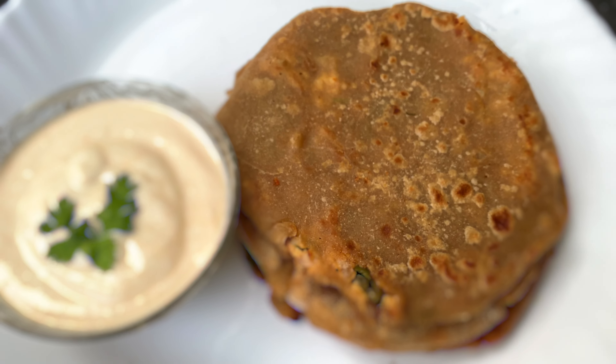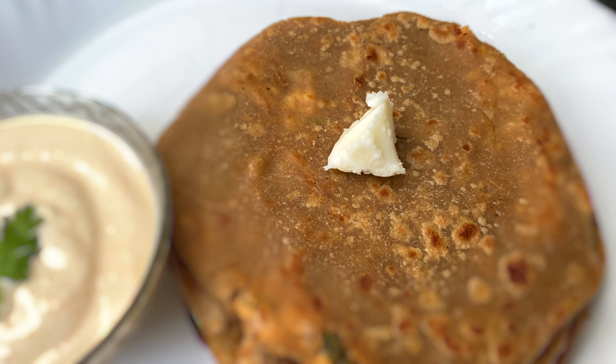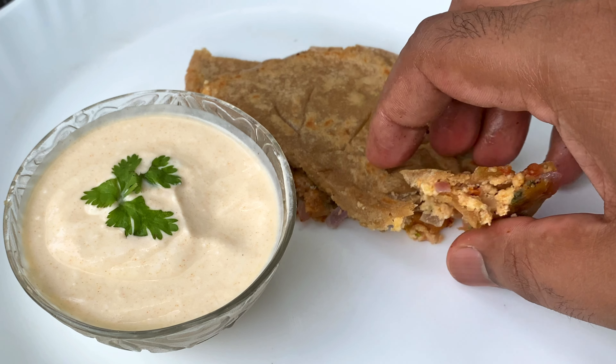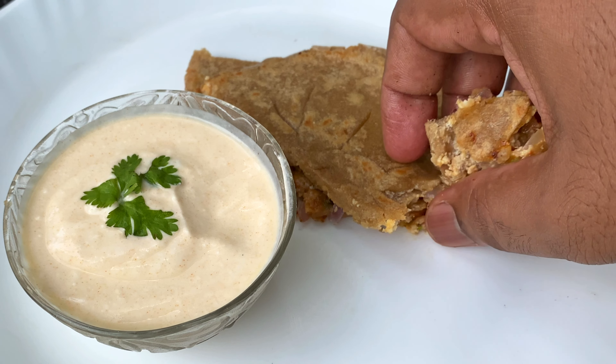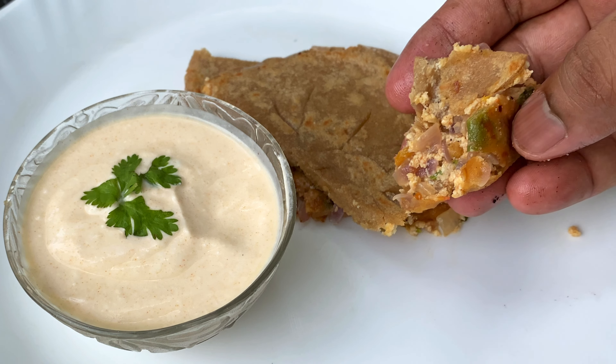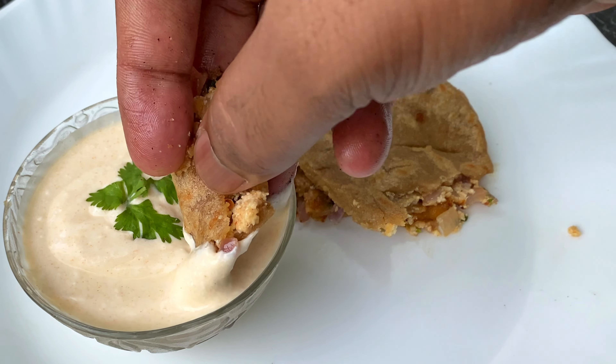Let's add a curd dip. This is a very simple recipe. If you want to eat it, you can try it. If you want to serve it for breakfast, lunch, or dinner, then fill it out. If you enjoyed this video, please like, share, comment, subscribe, and press the bell icon.